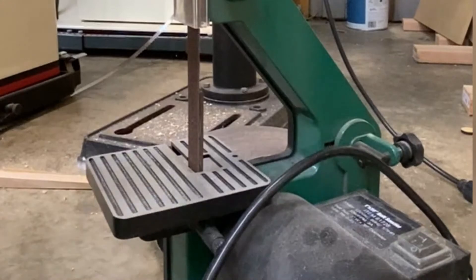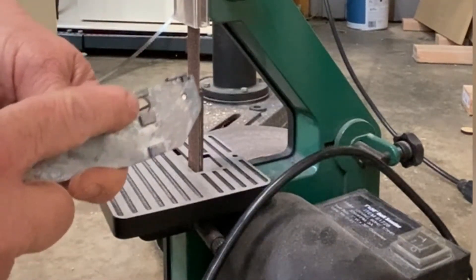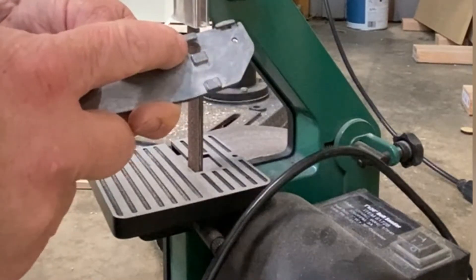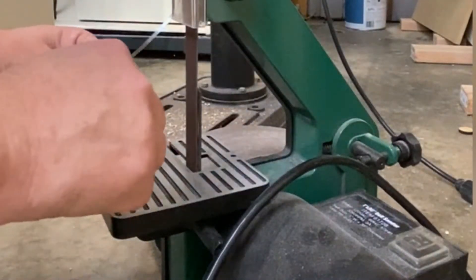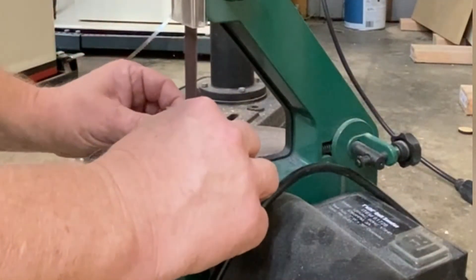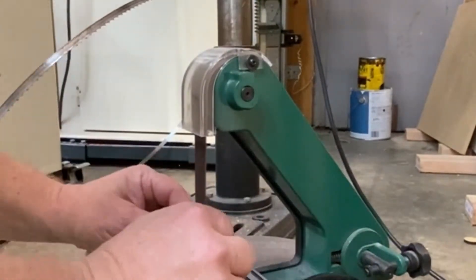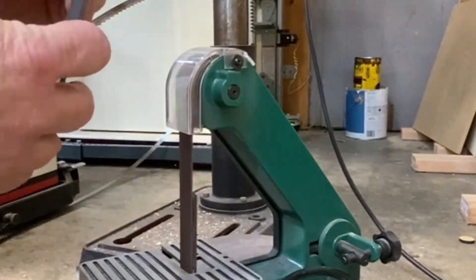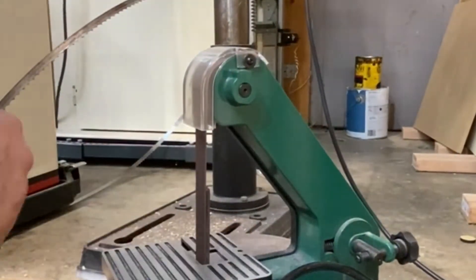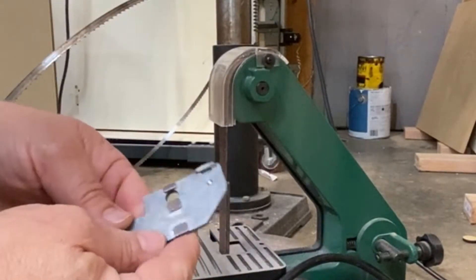So these are those little nubs I was talking about that I need to sand down a little bit. You can see I'm pretty decent on one side, so I'm going to go ahead and take those down a little bit. That should do it.